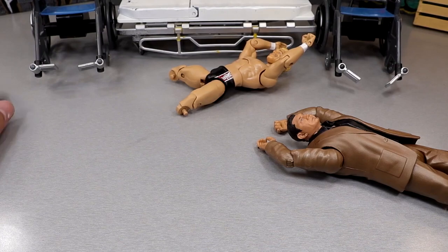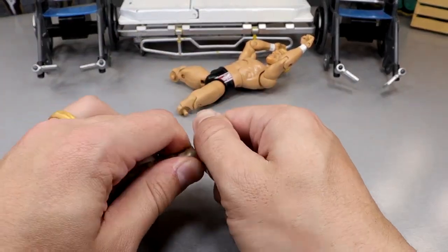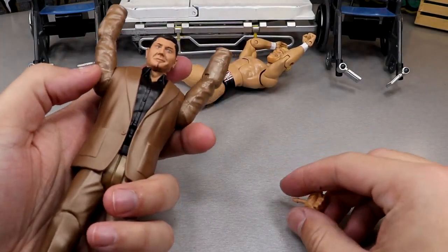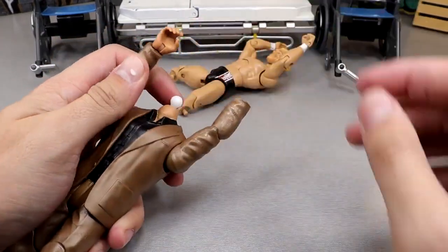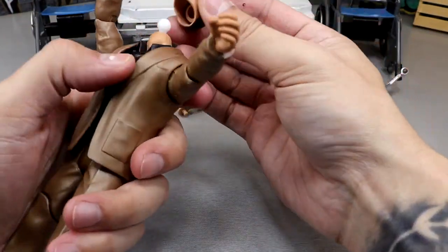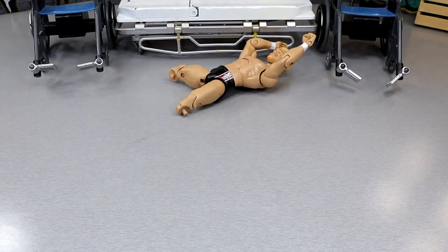Our next bit of business is getting these hands. I actually got both hands out. Now we can pop in the interchangeable Batista hands. His head fell off, but that actually went in there really smoothly. That was way too easy. We'll take a look at that at the end.